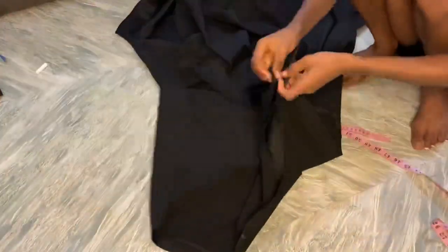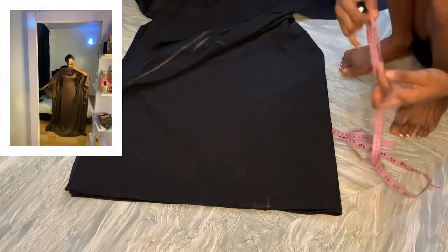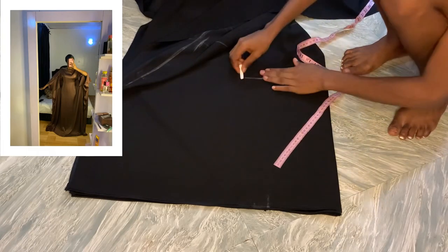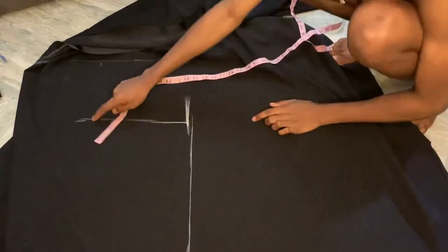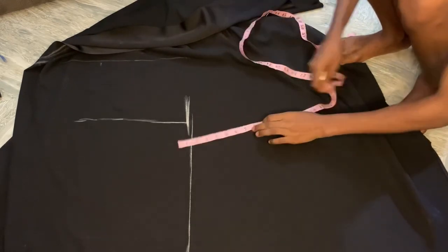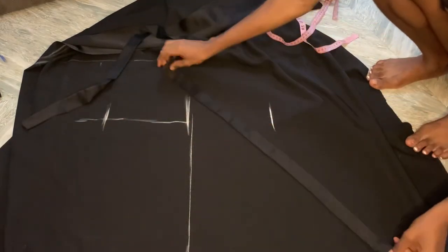Now I want to get that tight waist effect. All I did was fold my fabric into two. My half length is 15, I use 15 for this. Then get the midpoint because I'll be measuring out my waistline there. My waist is 33 — divided by 4 is 8.5. All I'll do is put 8.5 on the waistline on this side and 8.5 on the other side.